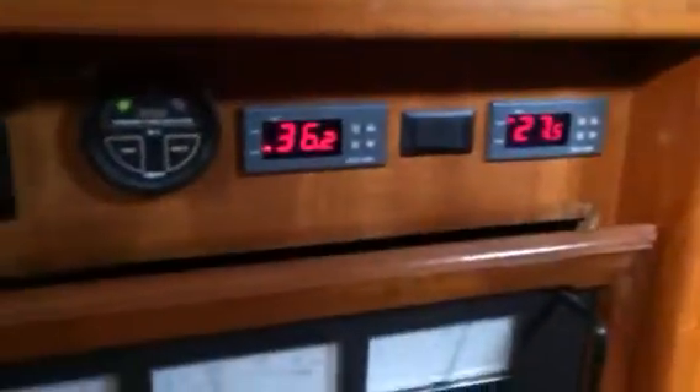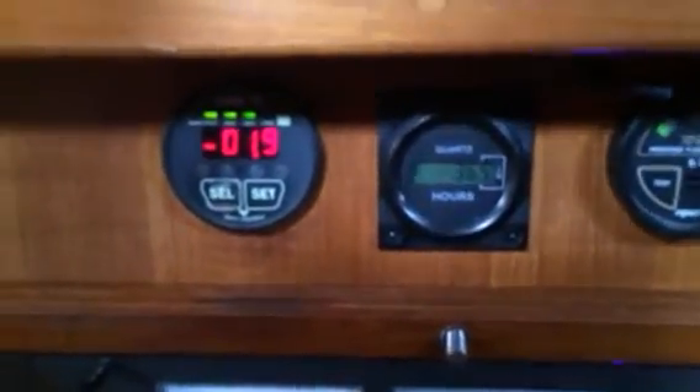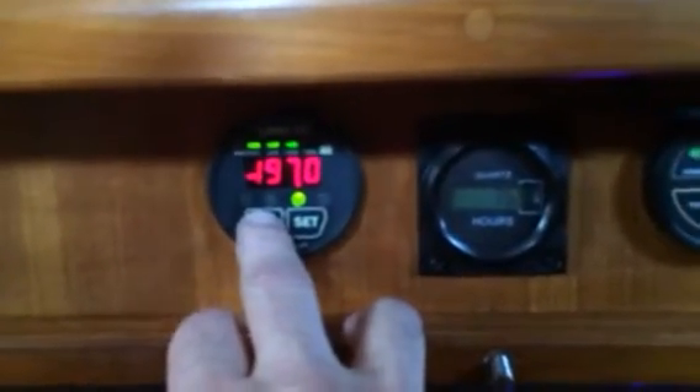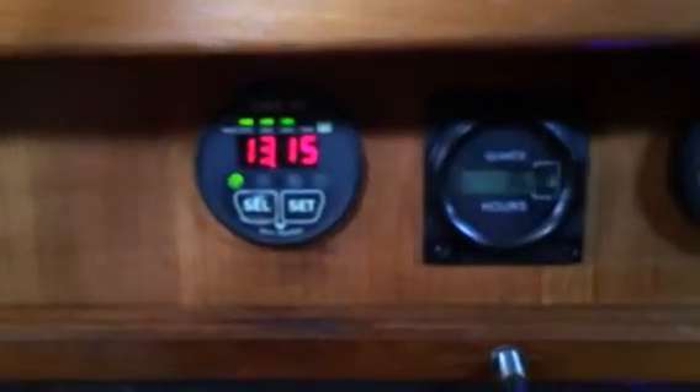The generator charges those batteries. Right now on the amp meter I'm drawing 1.9 amps off the house bank. This is what I've used in the last week — down 197 amp hours. And voltage at 13.15.